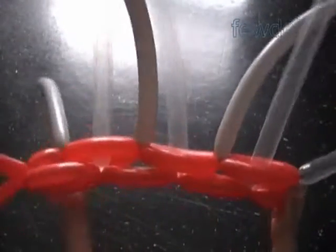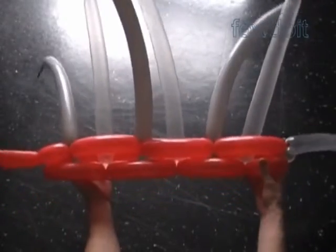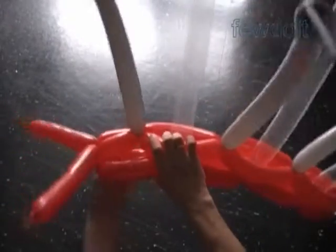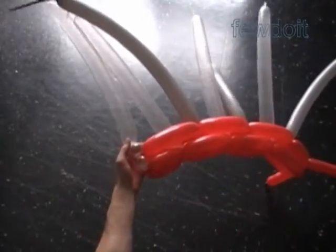You have to pull the second row balloons as close to the first row as you can. As mentioned before, we can start the row from either side of the sculpture — left or right, it does not matter. The only important part is where you place the short bubbles. Let's twist the second clear one inch bubble on the same side where we started the second row.